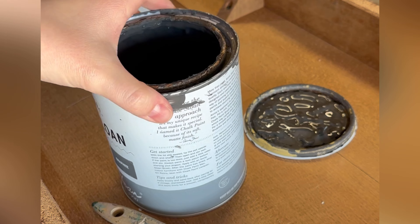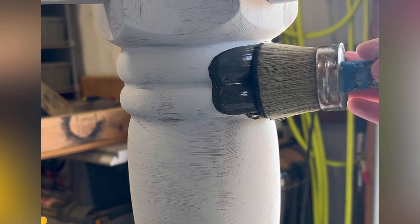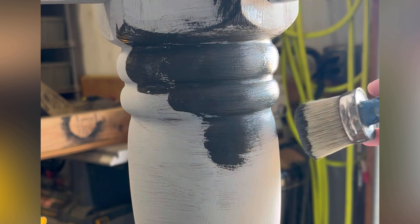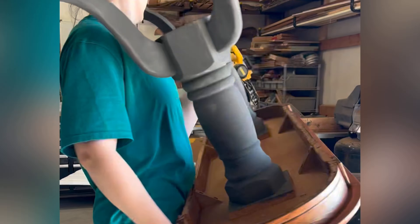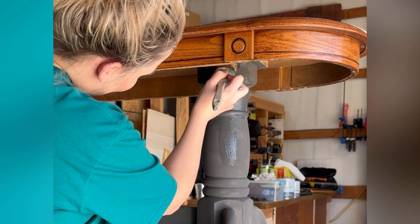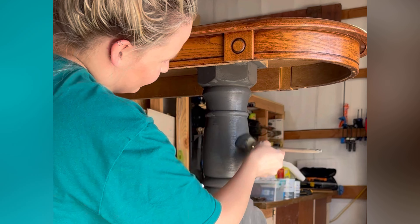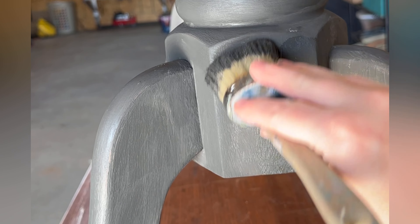After I get two coats of this chalk paint on, I distress it with sandpaper and then seal it with wax. I really love the ease of this paint and the coverage — it's usually about a one-and-a-half to two coat coverage depending on the surface and color. It's really forgiving: if I need to stop in the middle of painting I can come right back to it, which with kids tends to happen a lot. It also dries quickly so you're not waiting around or wasting time on a project.